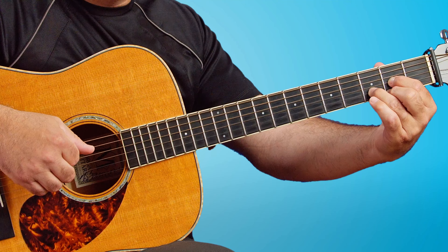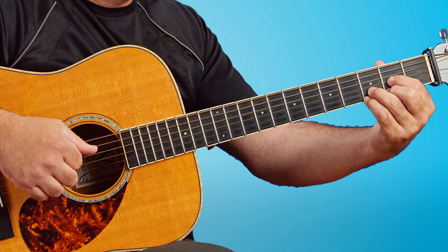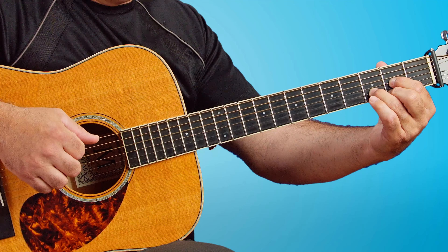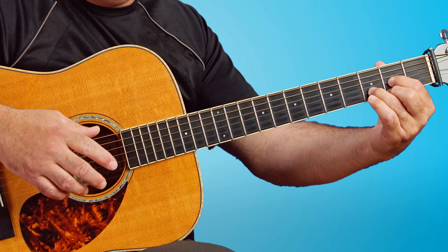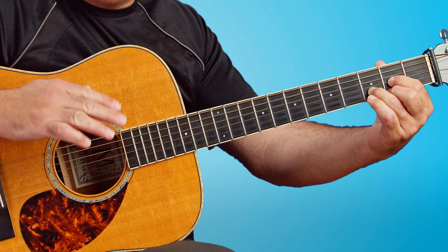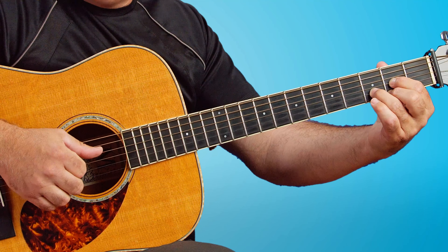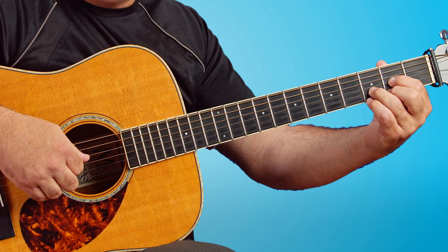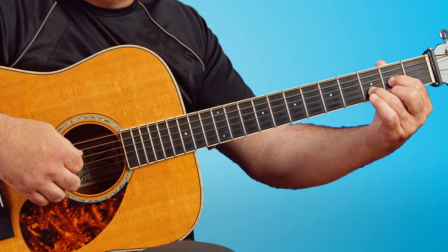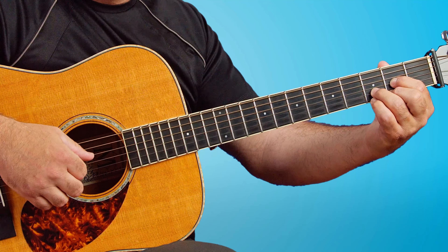We're playing all of the strings at once — we're not strumming. The trick here is to keep each string at the same dynamic level, or the same loudness level, so we don't have one string overpowering all the others. This requires a little bit of thought and finger independence in the right hand, which we get over time.